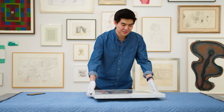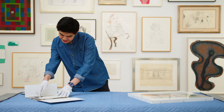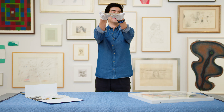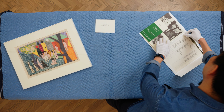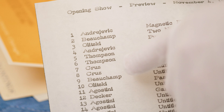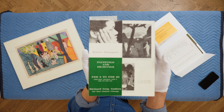Now we're going to move into some of the ephemera. Here we have a few objects. So this is the invitation to the inaugural show at Richard Gray Gallery in Chicago, 1963. Something that's so funny looking at ephemera like this is the original price list from the show — Thompson number six, Gathering, which refers to this piece here, was $175 at the time. I think a pretty good deal.